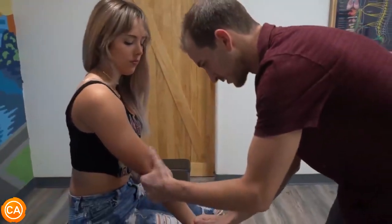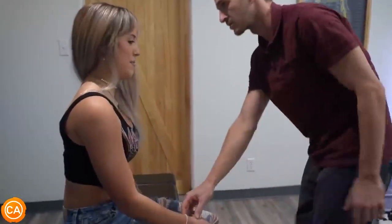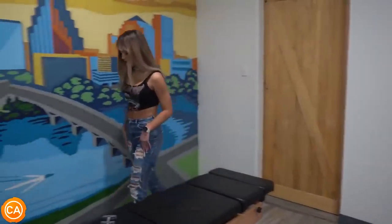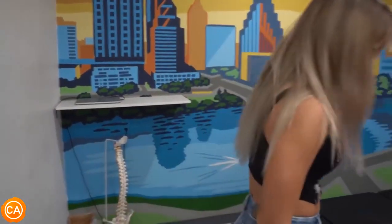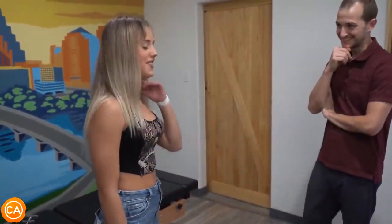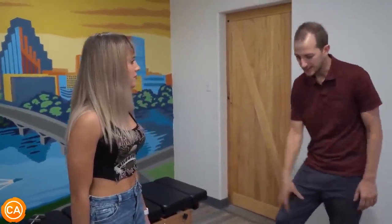A little flick of the wrist adjustment is performed — probably not going to hurt, should feel good. The elbow is also adjusted, which usually does not pop. She notices her right knee cracked a couple of times when getting up. The right side — knee, ankle, and hip — all needed some work. Just a little imbalance overall, but she's all good to go. It'll be interesting to see how her lunges feel next time at the gym.